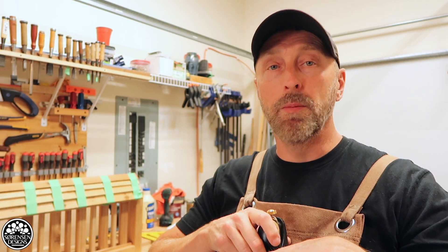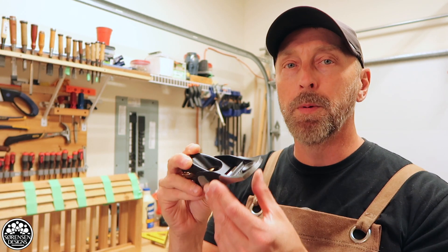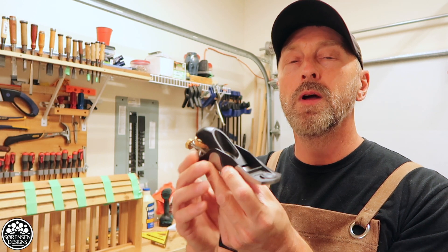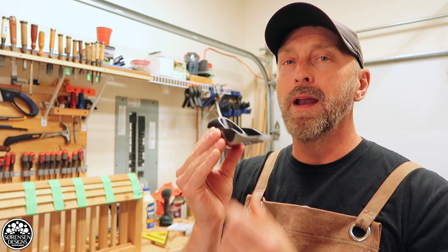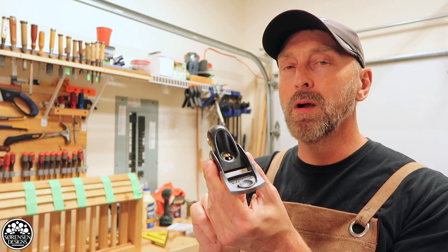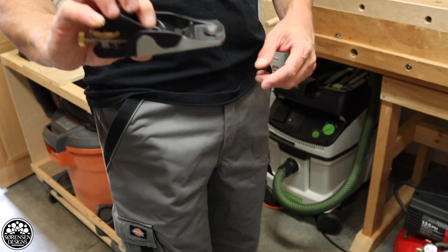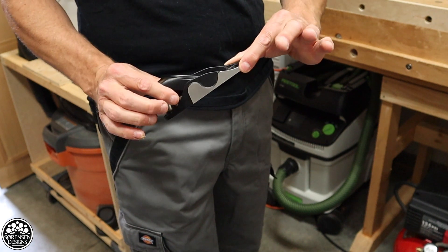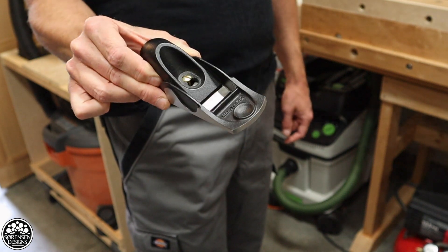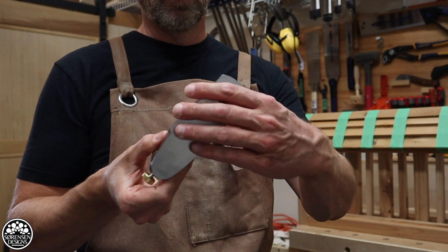Tuck it into your apron or your pocket. Over the last month or so, I've used this plane on big projects and small projects. I worked on a community timber framing project just a couple of weeks ago and had this plane with me the whole time — it was a godsend. It gets into places where other smoothing planes can't. I have not been separated from it since the first job I've done with it. It is absolutely incredible. I take it everywhere I go and it is just my go-to plane.